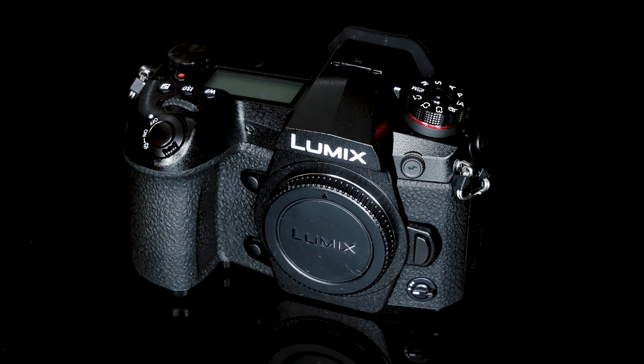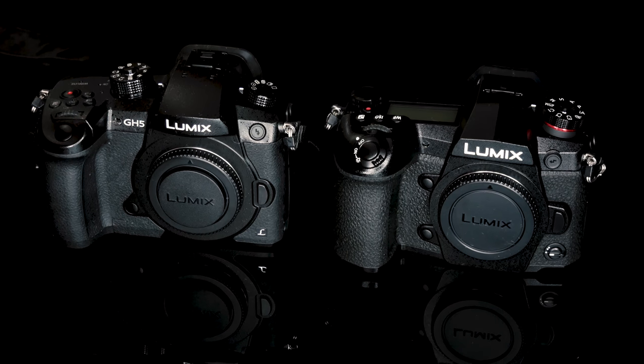The G9 maintains a DSLR-style body just like its predecessors, and it is dust-proof, splash-proof, and freeze-proof down to negative 10 degrees Celsius. It has a magnesium alloy body so it should be very tough. The size of the body has grown quite a bit compared to the G85 and other previous G series cameras — it's very similar to the GH5 but a little bit smaller, so it sits somewhere between the G85 and GH5 in terms of size and weight.